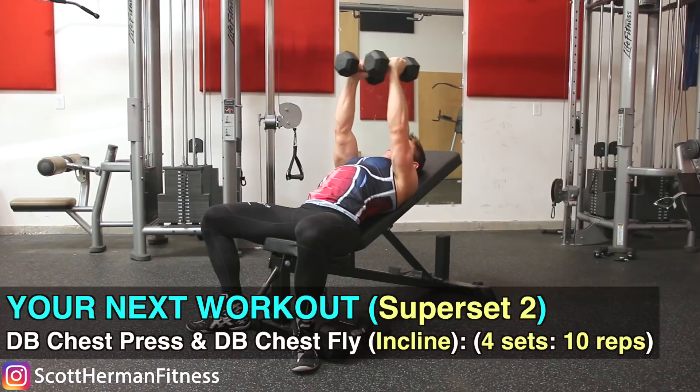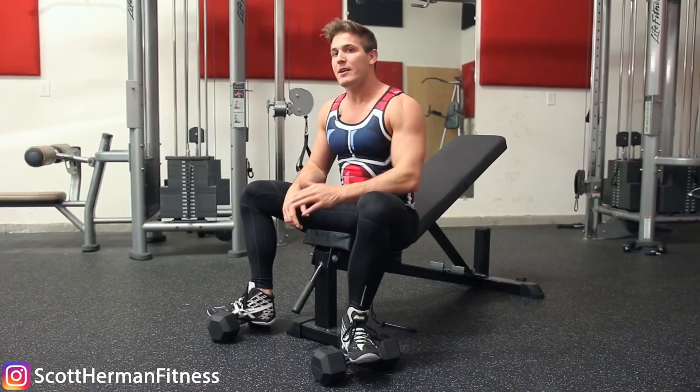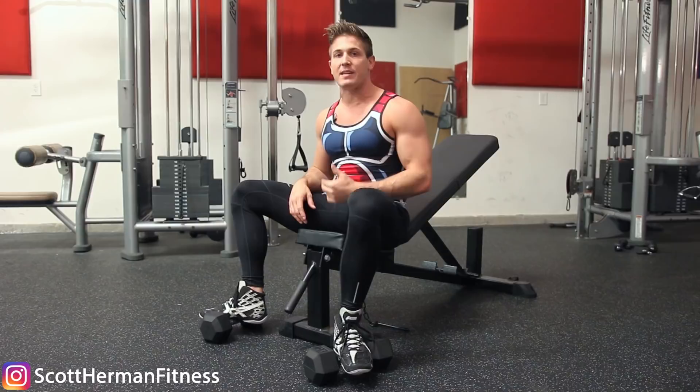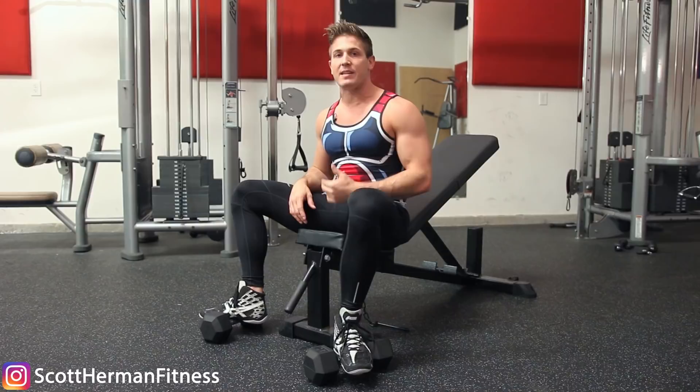If you enjoyed the content, please smash that like button and subscribe if you haven't already. If there are other exercises you'd like me to cover — showing the safe way to do them and how to progress — leave those comments down below, and as always, more good stuff coming soon.